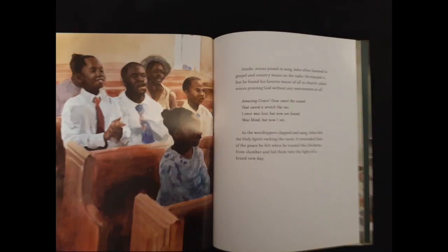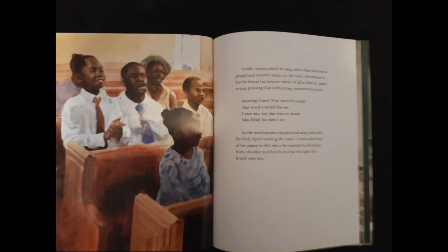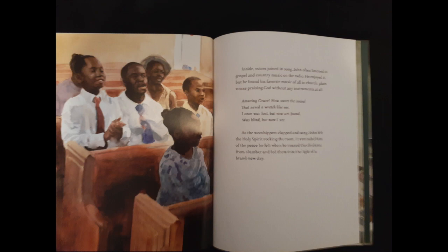Plain voices, praising God without any instruments at all. "Amazing grace, how sweet the sound that saved a wretch like me. I once was lost, but now am found. Was blind, but now I see." As the worshippers clapped and sang, John felt the Holy Spirit rocking the room. It reminded him of the peace he felt when he roused the chickens from slumber and led them into the light of a brand new day.